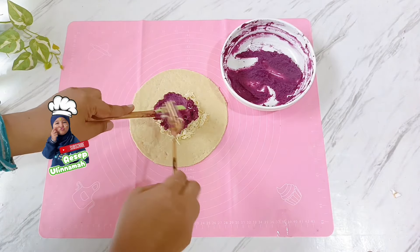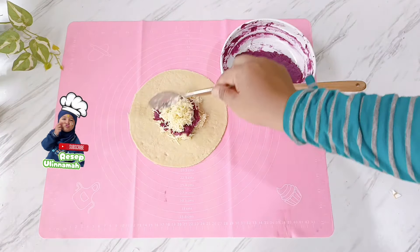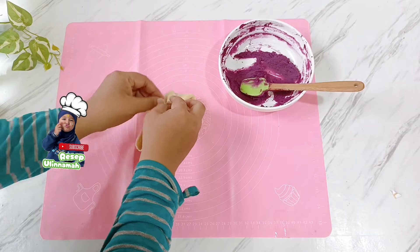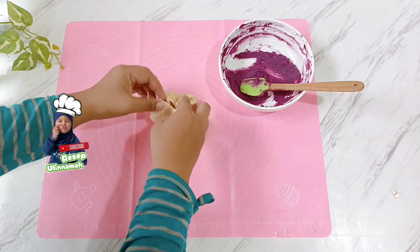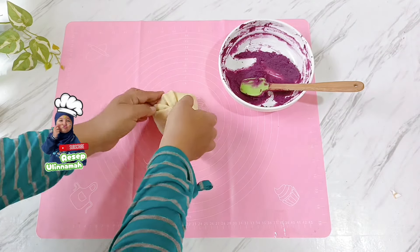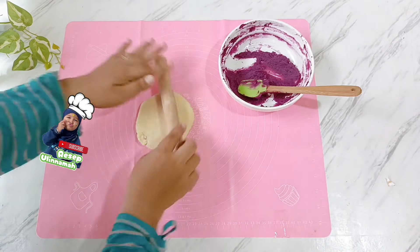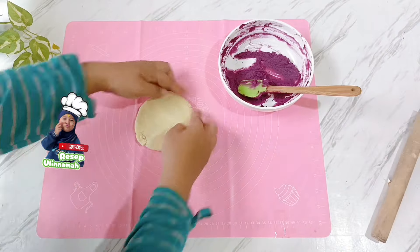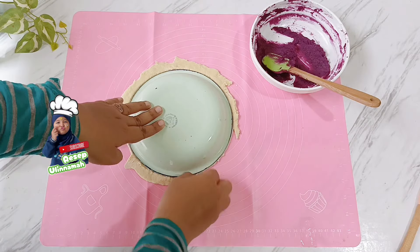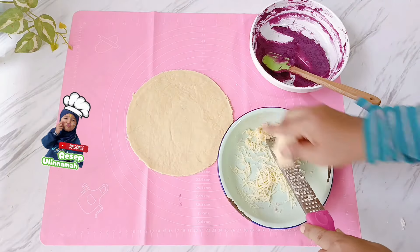Perbedaan ubi cheese bread versi ekonomis dengan versi premium terletak pada kejunya. Jika ingin kejunya molor, gunakan keju yang banyak dan keju mozzarella yang mahal. Selebihnya, rasanya sudah enak banget — crispy bagian kulitnya, isiannya lembut dari ubi kukus, manisnya pas, dan creamy dari keju yang berlimpah. Untuk adonan kedua dan ketiga, masukkan potongan keju terlebih dahulu, kemudian ubi yang sudah dihaluskan, lalu ditambahkan lagi dengan keju supaya makin creamy. Semakin banyak isian keju, semakin enak.